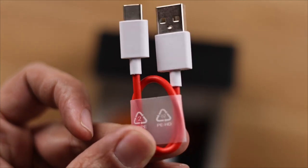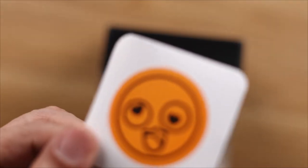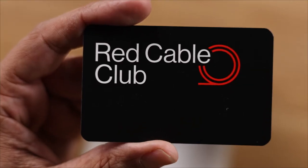You can see the official red cable here. You can see the stickers — you can see the smiley face. The red cable club card.